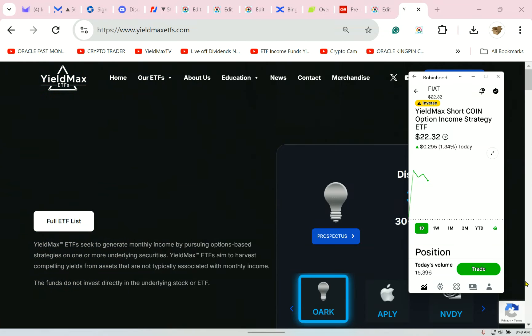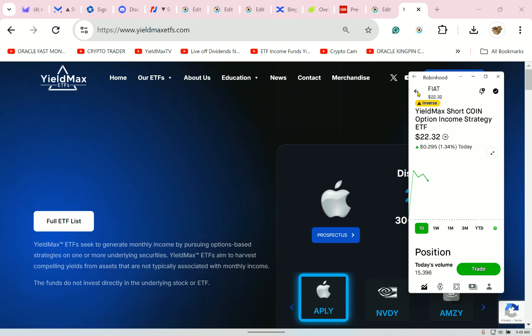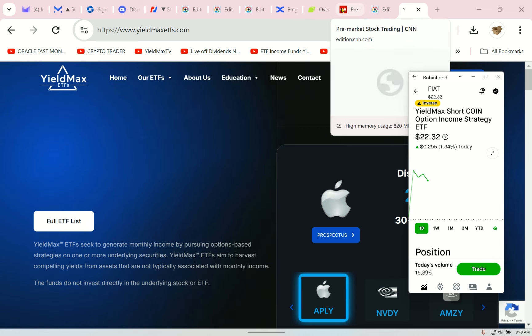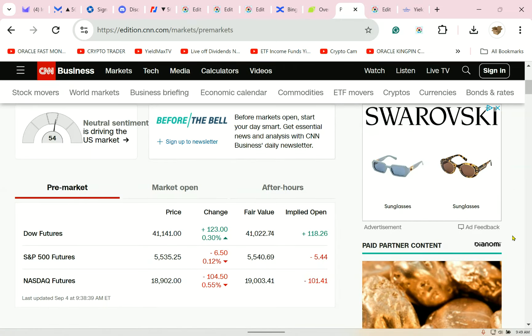Welcome to YieldMax TV. Thank you to all my current subscribers and all the new people. This channel is not just about YieldMax — I cover everything. So let's go ahead before we jump into how to use an inverse fund properly, and take a look at the markets.